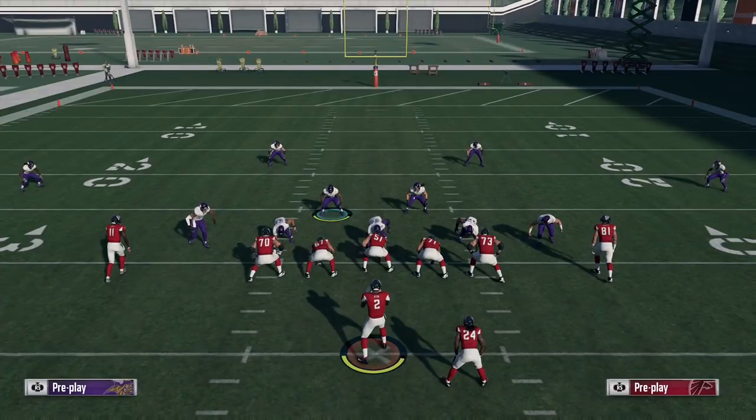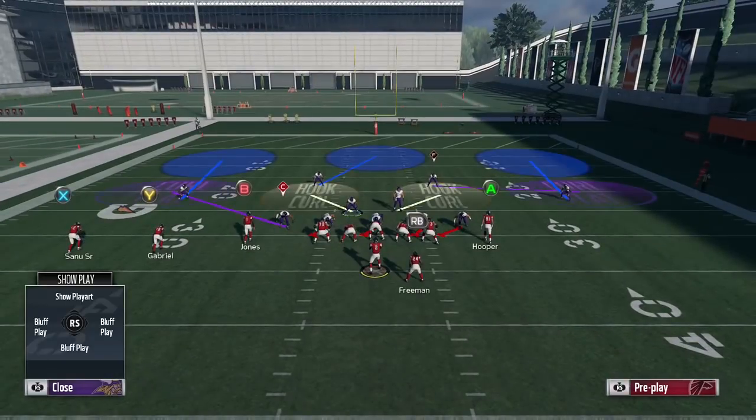What's going on everybody? Welcome to a new video. In this one I'm going to be showing you guys how to get three receiver hook zones on the field pretty much in whatever play you want that doesn't already have one.